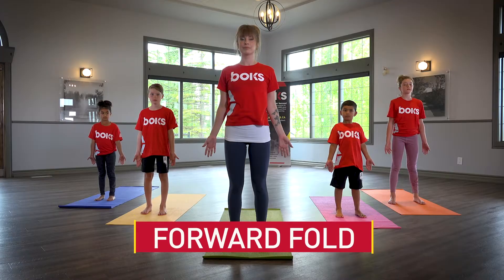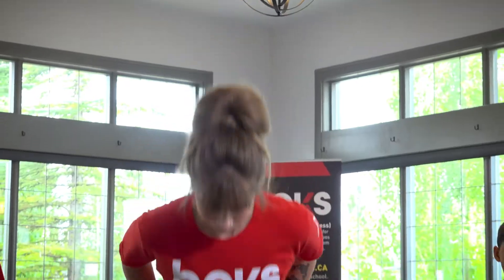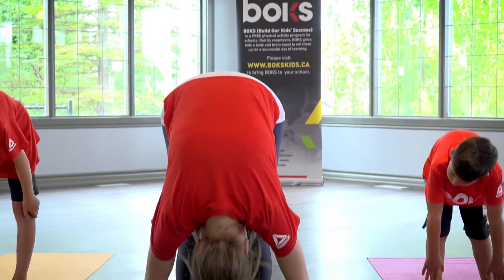Forward fold. Hinge at the hips and allow head, arms and upper body to fold towards the floor.